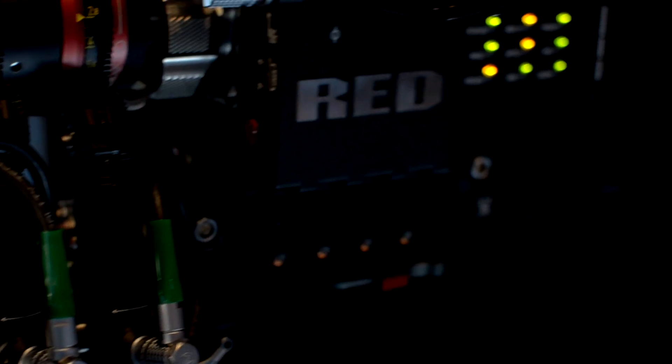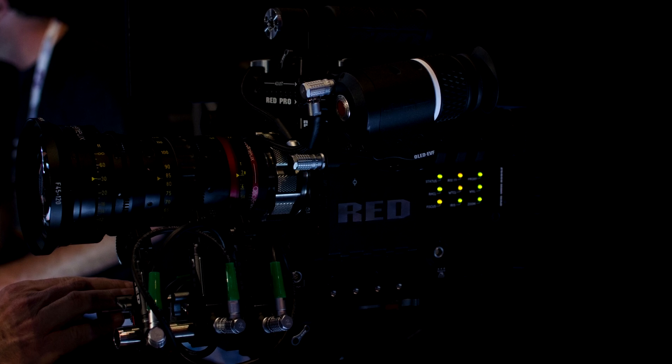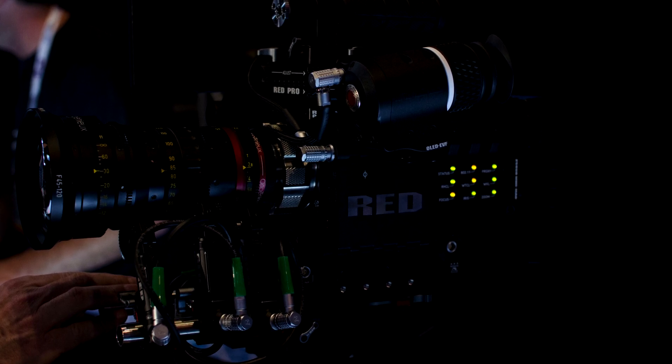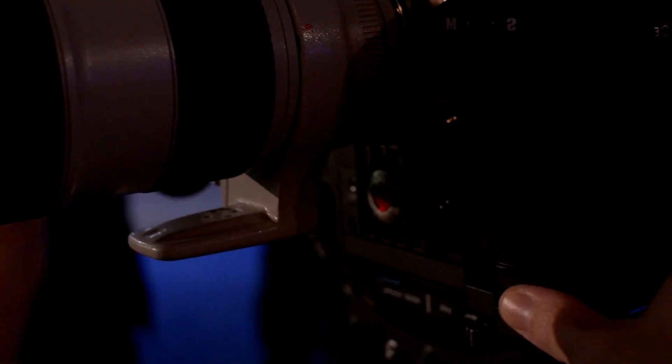RED listens to their users, and one of the comments about using a RED camera has always been the fan noise. RED has countered this by releasing two new fans. You can see on the front — you usually have a flat face on the camera — RED was showing off their new front-mounted fan. You can also get one that sits on top of the camera and apparently still sits quite flush. Your camera is going to run cooler and the fan itself is going to be quieter.